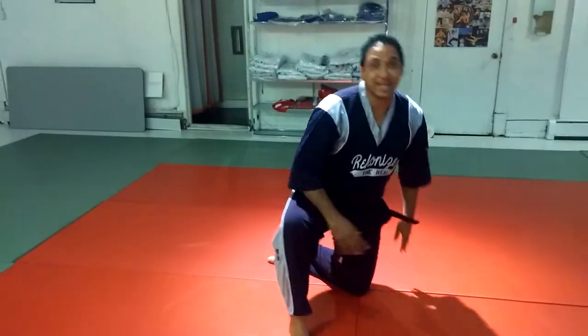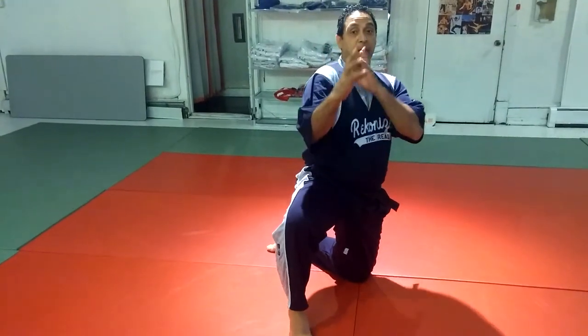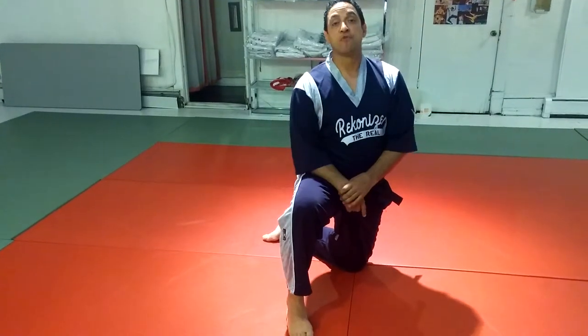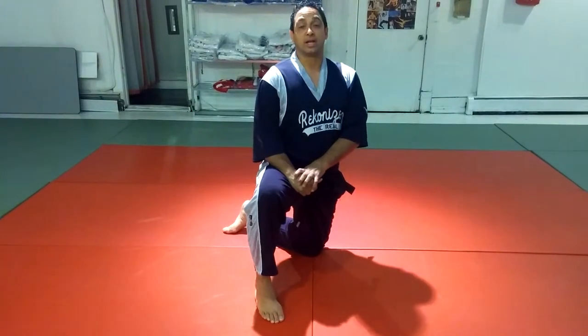So the idea is to increase the strength and coordination of these techniques — front kick, roundhouse, side kick. Do these in sets of 10 or up to 100, and you're going to start developing strength in your legs.